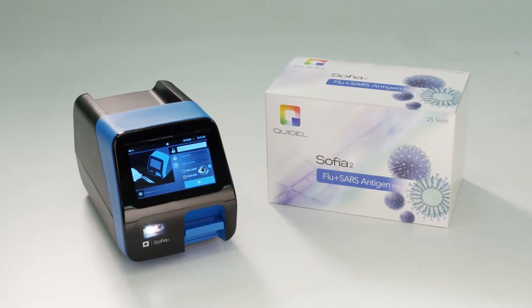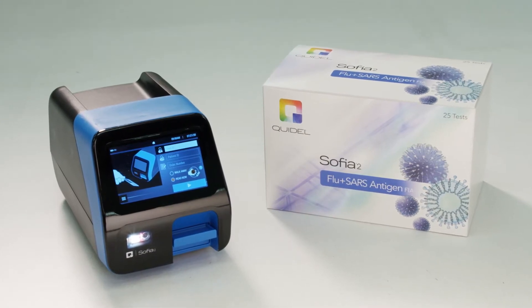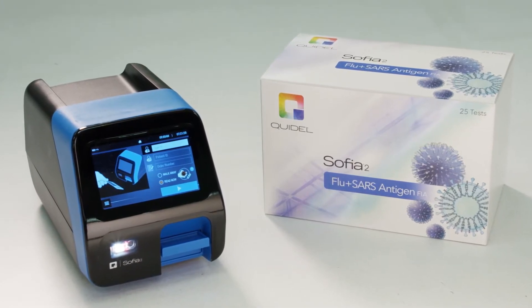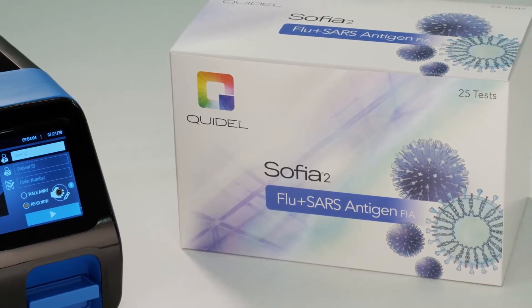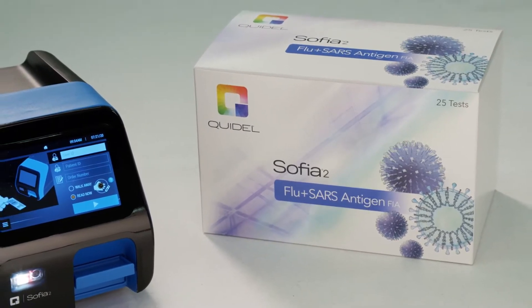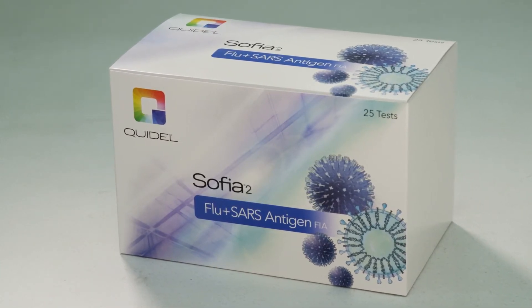Performing testing with SOFIA2 Flu Plus SARS Antigen FIA test kits is simple and flexible. SOFIA2's dual work modes adjust to your volume fluctuations and allow for significant throughput and batching of samples in read now mode. This module will provide users guidance on how to prepare patient specimens to produce results on SOFIA2 from nasal or nasopharyngeal swabs. The assay used in this demonstration is the SOFIA2 Flu Plus SARS Antigen FIA.